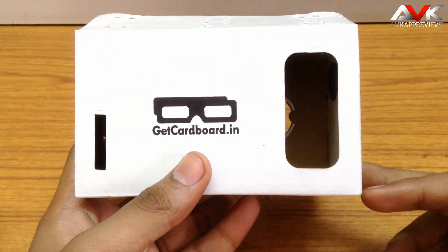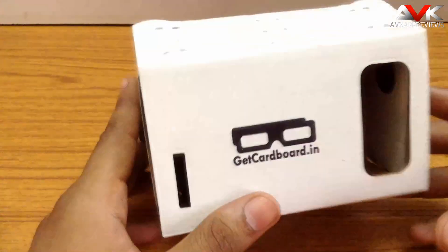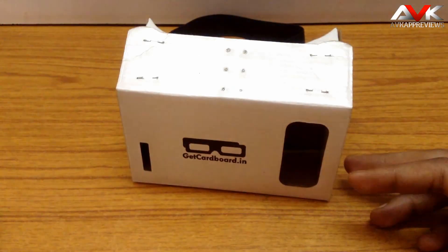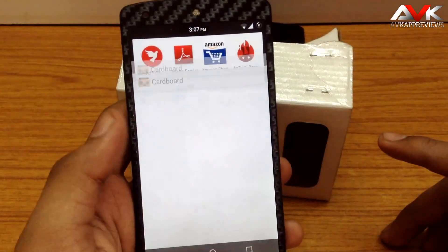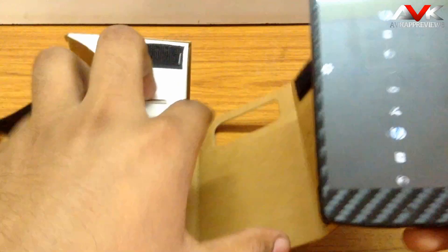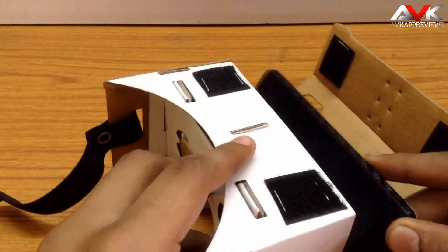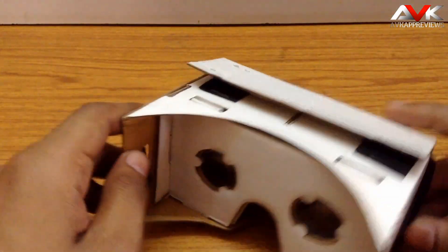Now I am going to show you how to use this Google Cardboard and share my experience. First, you have to get the app called Cardboard from the Play Store. Then launch the app and go into demos. Now just put your phone in the cardboard and you are ready to go.